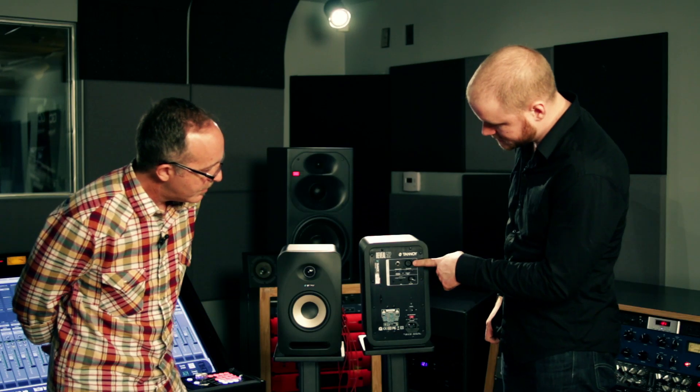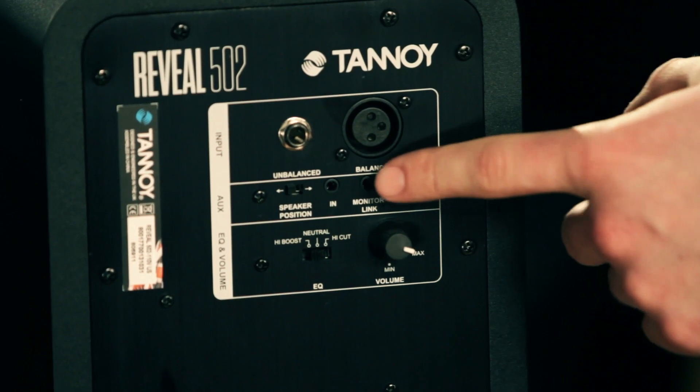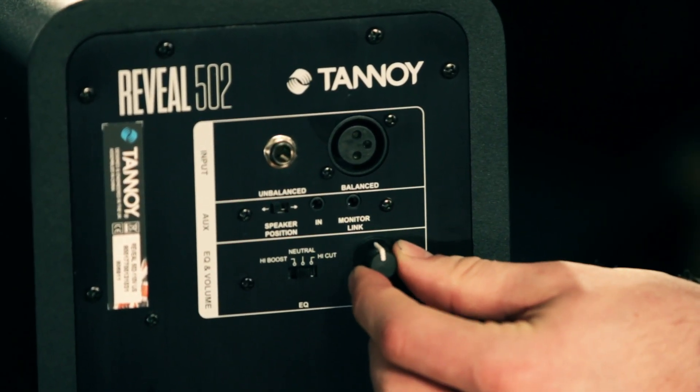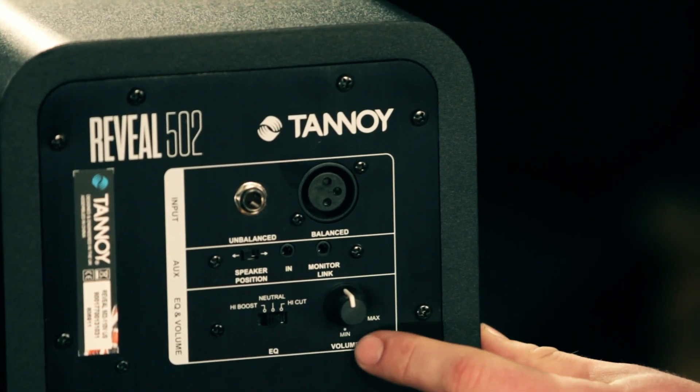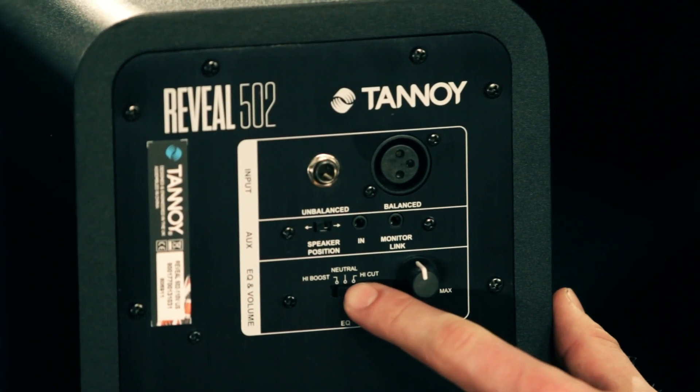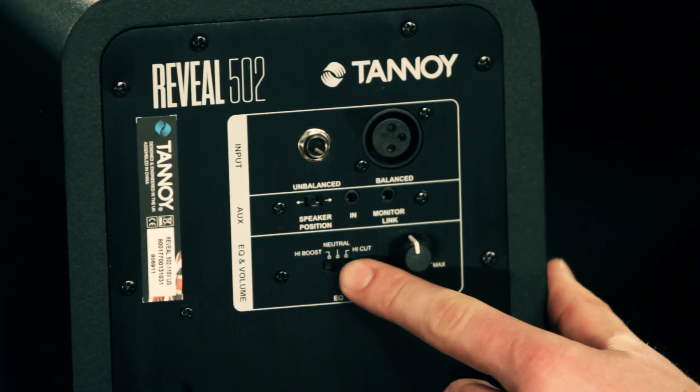On the back we've got the balanced inputs, the unbalanced quarter-inch jack, the eighth-inch jack, and then a volume knob — a gain knob to get it just right. And then there's the EQ. So you can do a high boost or a high cut, or set it to the neutral position depending on your listening space.